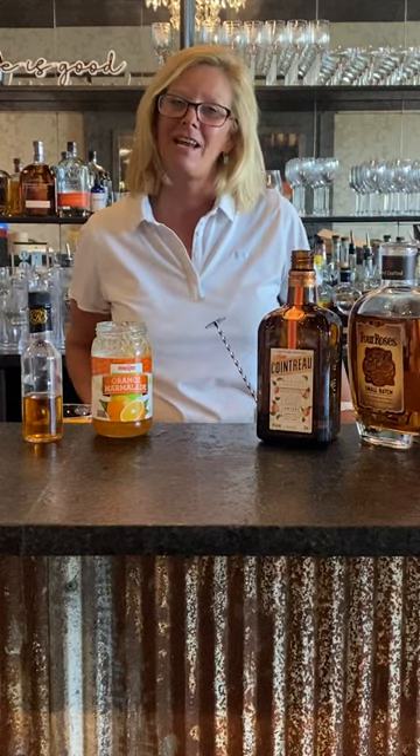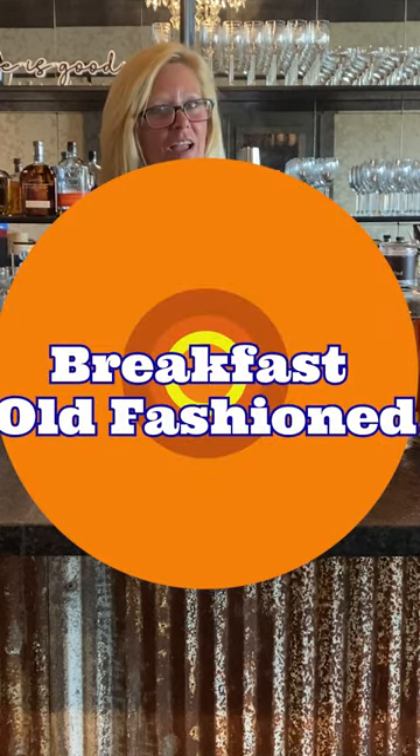Hi everyone, I'm Cocktail Christy and I'm here to talk about another bourbon cocktail. Today we're going to make a breakfast old-fashioned.